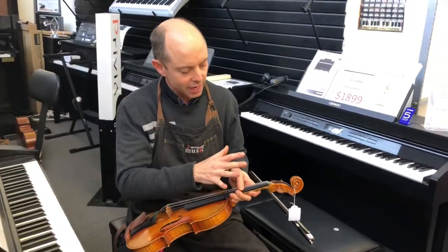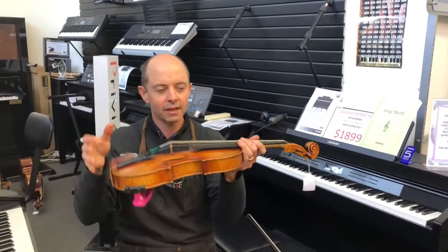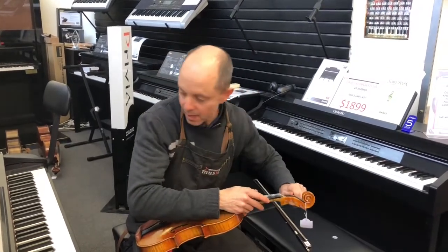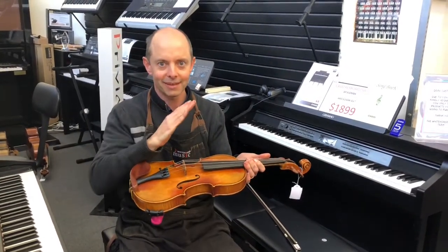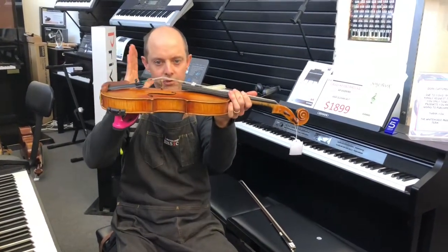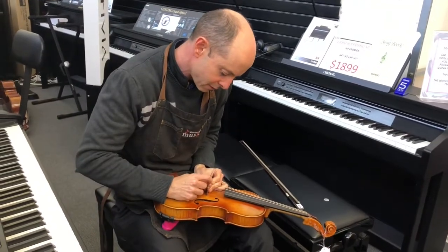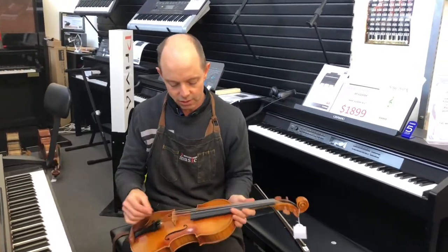I'm holding the violin neck and plucking the string with my thumb, bringing it up to the reference note using the peg while pushing in as I go. It takes a really good ear to do this. After you've got it up to the right note, check your bridge again. If you have a few strings out of tune and you go straight from one peg to the next without checking, your bridge could be slowly leaning over. After tuning the A, my bridge is very slightly leaning toward the peg box, so I'm going to pull it back slightly.